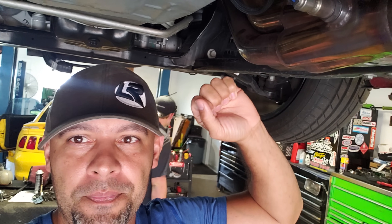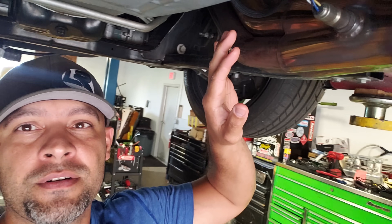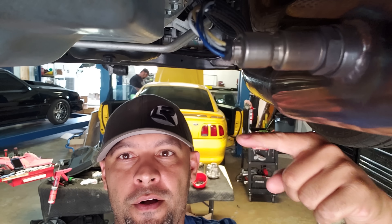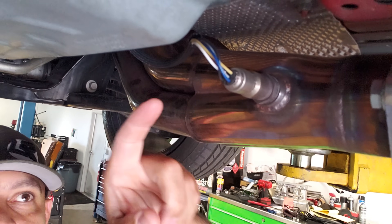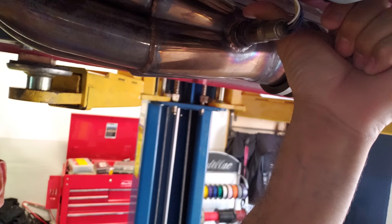A lot of people ask me all the time when they fail out their O2 sensors what's causing it. Well the biggest culprit is moisture obviously. A lot of headers — these are I think a set of Dynatec — put the O2 sensor pretty much at a 90 degree angle from the collector. Cooks and other manufacturers actually put it at a 45 degree angle, slightly higher, so that it's less likely to collect moisture at the sensor and potentially kill the O2 sensor.